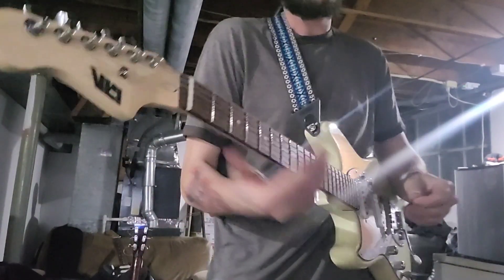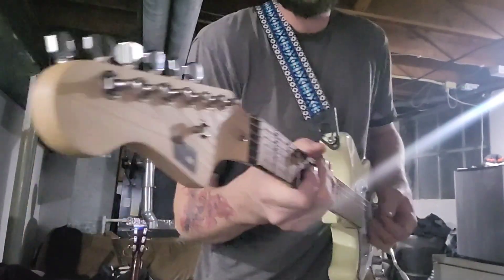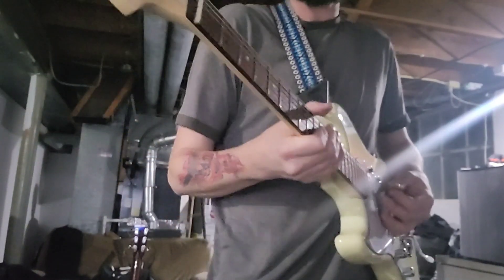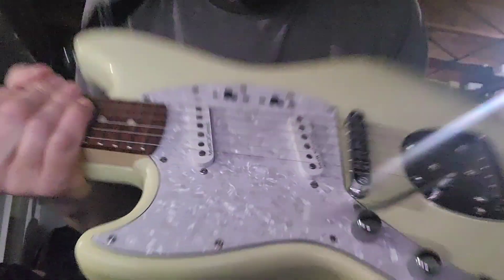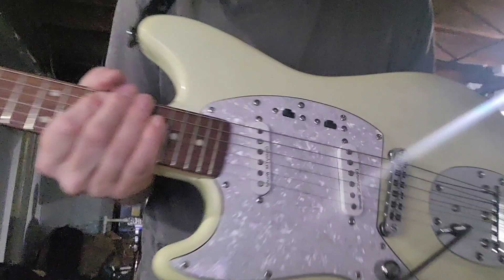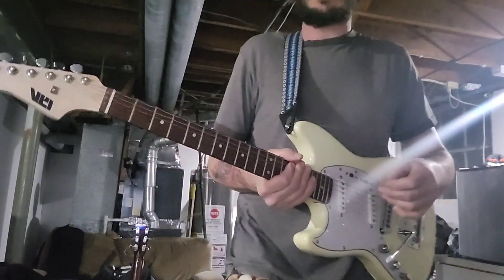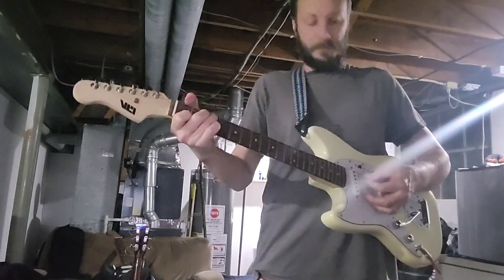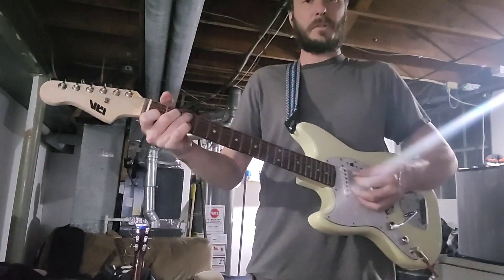Alright, this is the Sun King IYV guitar. I'm doing a sound check with the stock pickups — it says Destiny CNC wound on these. I bought some Wilkinson pickups off Amazon, so this is both pickups together.